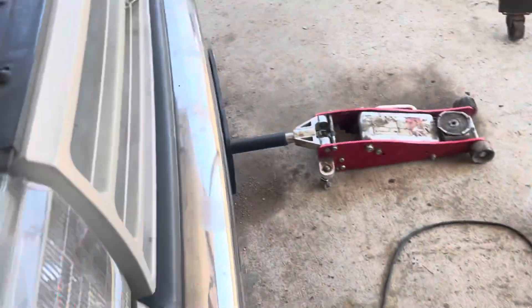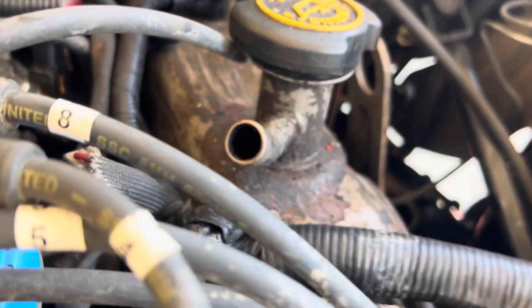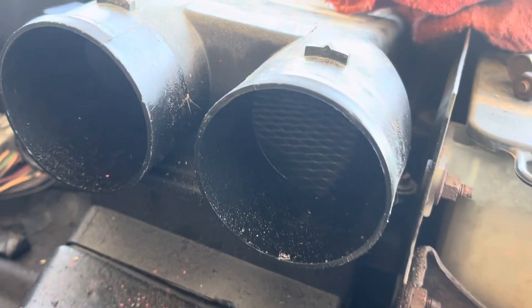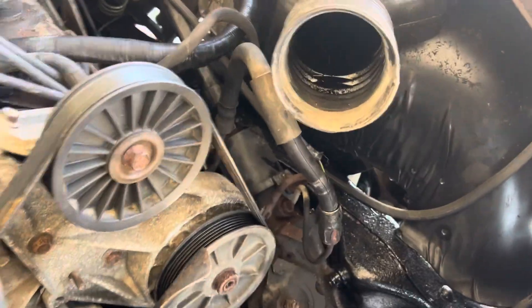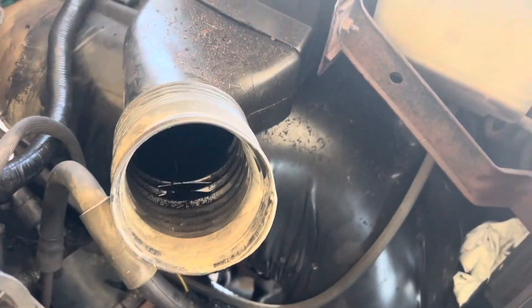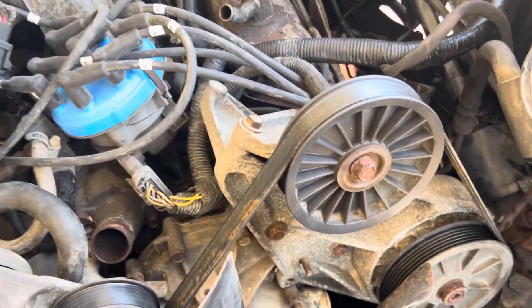I've got to put the air breather on — I need to clean it out good because this thing was pushing oil out. The air filter in there is just full of oil, and all of that is full of oil. I've got to take that off and clean it out, hook the breather back up, and get a new air filter too since that one was ruined. Then put the radiator and hoses back on.